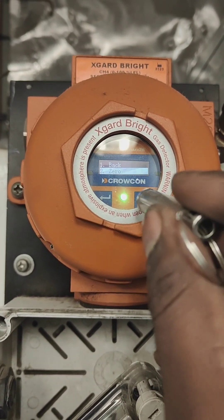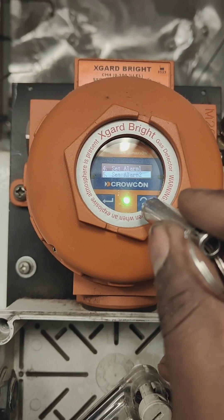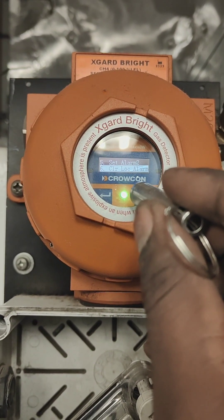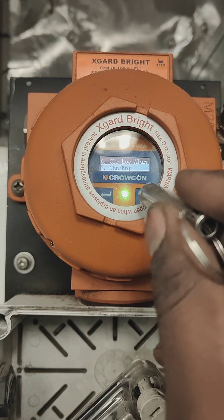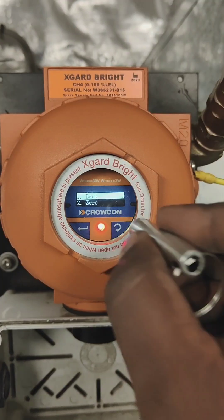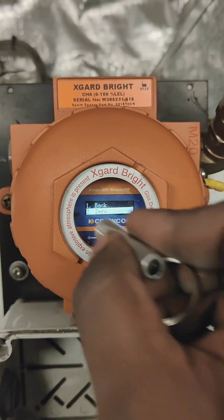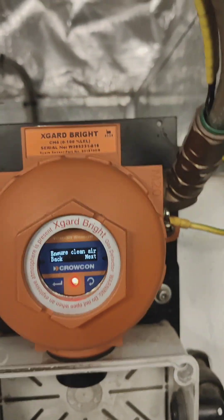Here are the options in the menu: number one is Back, number two is Zero Calibration, number three is Cal Gas, number four is Set Alarm, number five is Set Alarm, then Clear Local Alarm, Change Language, and Set the 485 Address.